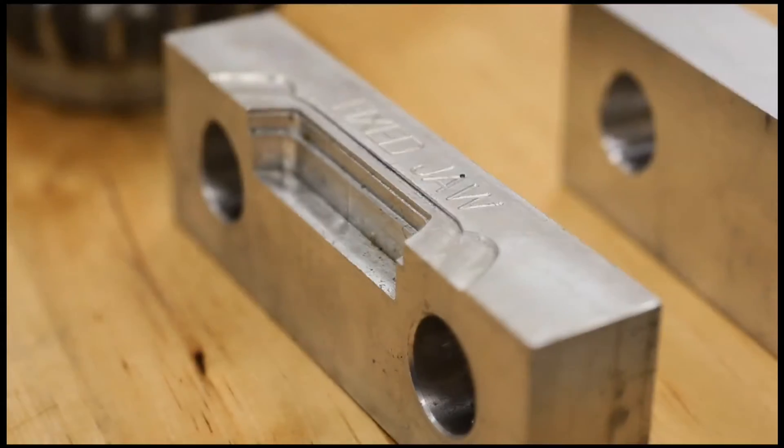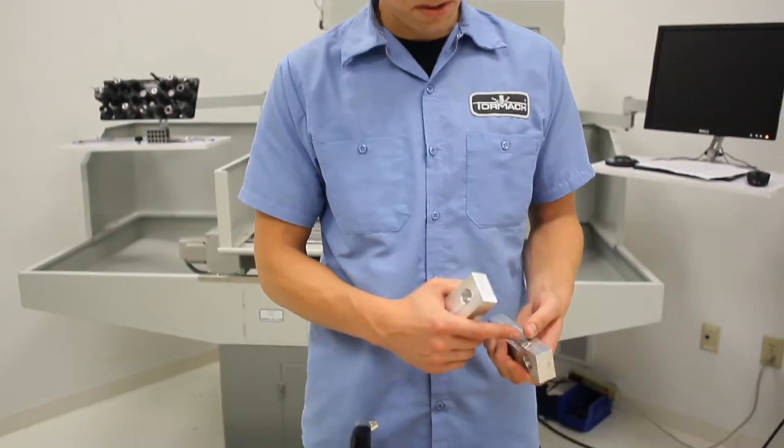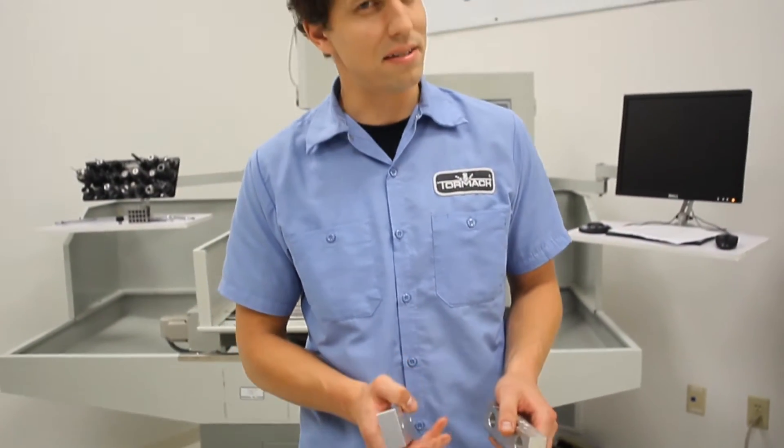Most machinists are familiar with the concept of soft jaws — simple aluminum jaws that you can mill out shapes to grip difficult-to-hold parts in your vise instead of your standard straight steel jaws.